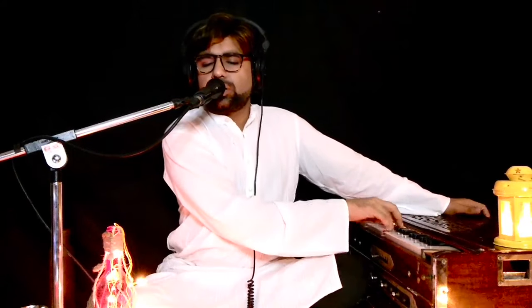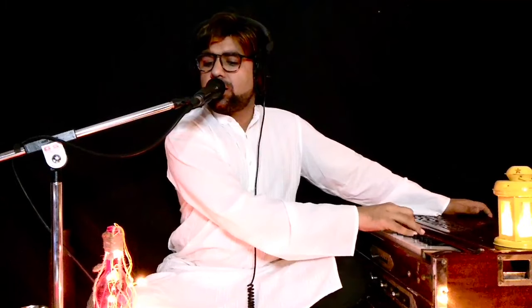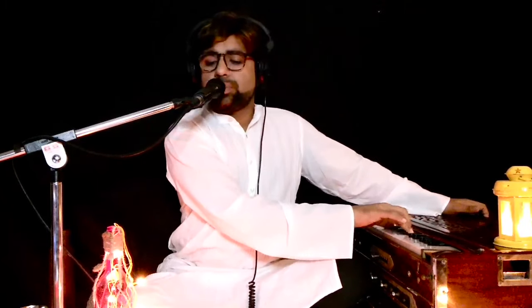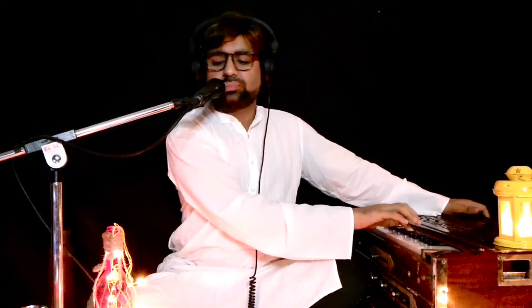Sarega, Regama, Gama, Pama, Pada, Pada, Ni, Dhani, Sahya.